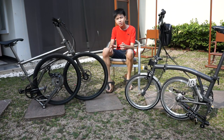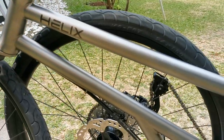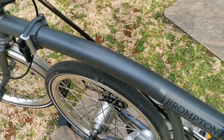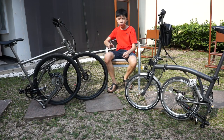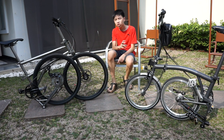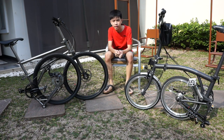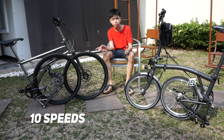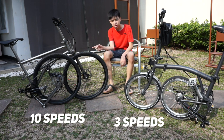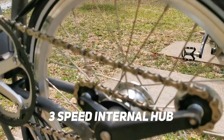Then there is the material of the frame. The helix frame is made of titanium, while the Brompton is made out of chromoly, which is a lot heavier than the helix. Then there is the number of speeds: the helix has 10 speeds while the Brompton only has three. The helix uses a 10-speed derailleur, while the Brompton uses a three-speed internal hub.